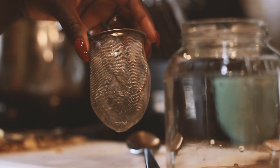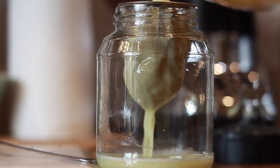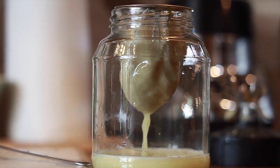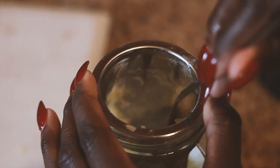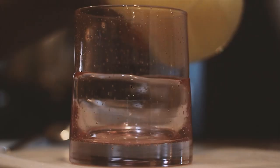After washing, I put it in my blender, add some water, and blend it — super simple. After blending, I use a tea strainer and pour it into a jar. I prefer glass over plastic, so I just reuse applesauce jars or pasta sauce jars — whatever jars you have, just reuse them. Let's help the planet by reusing what we have instead of always buying plastic or something new. To get all the juice out, I use a spoon and press it down so all the juice comes through.